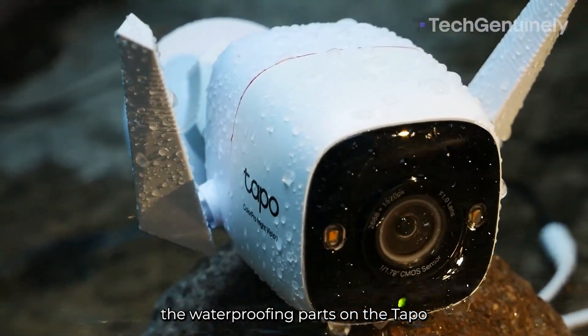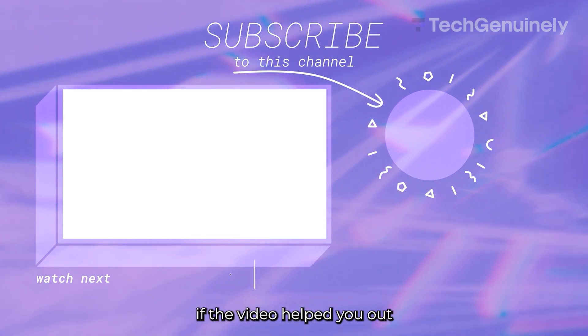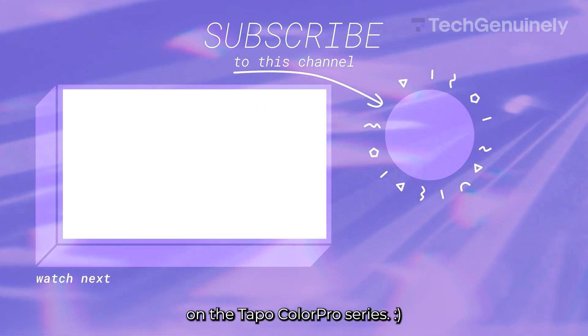And that's how to use the waterproofing parts on the TAPO ColorPro outdoor camera. Leave a like if the video helped you out, and consider watching our other videos on the TAPO ColorPro series.